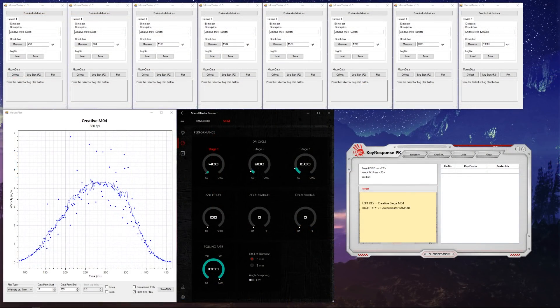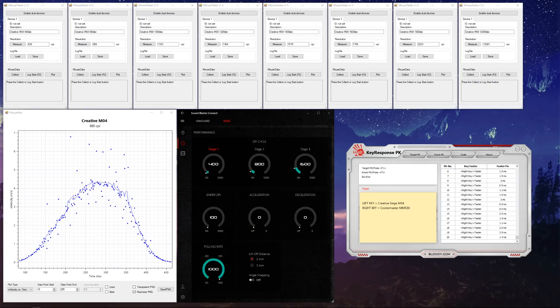When changing mice, always measure your centimetres per 360, because DPI levels can vary due to lift off distance and mouse-to-mouse variance. Here you can see it's slightly higher than advertised, particularly at increased values — just make sure you account for the difference. In terms of button latency, it's on par with my MM530, using the bump test, and on par with my Logitech as well, which leads us nicely into our next segment.